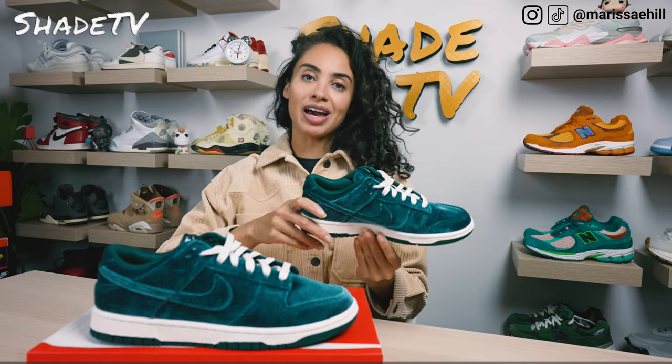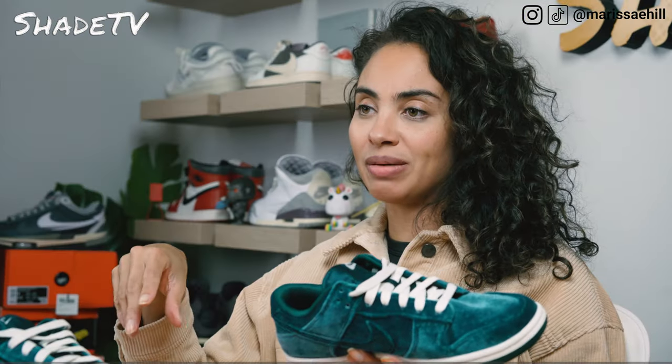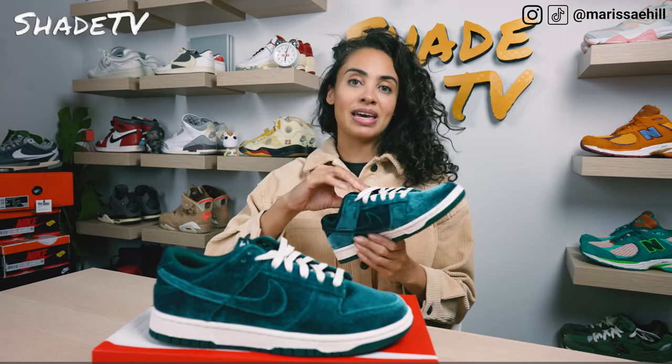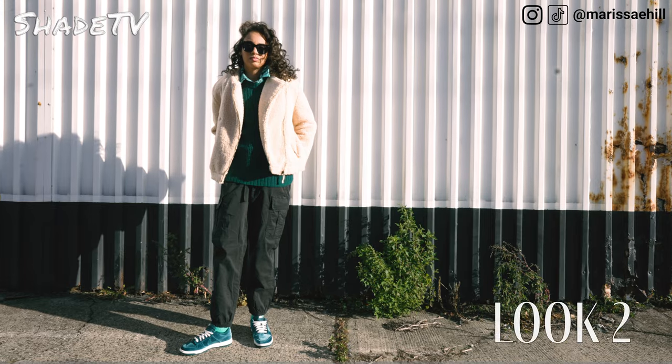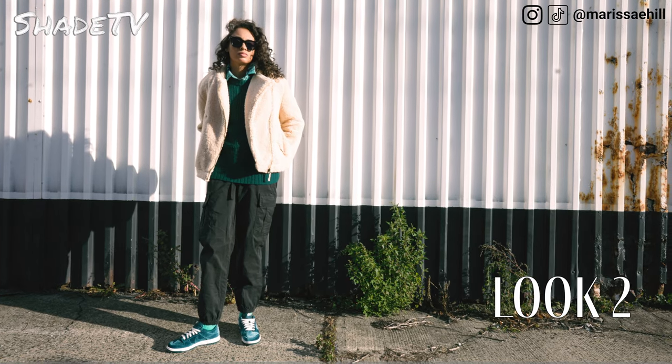For the second look I wore a similar color combination — the same shearling jacket in cream, but this time I layered it with a nice teal sweater which I feel like matches perfectly. I layered underneath that a same-colored plaid button-down shirt, and for the pants I wore nice black cargo pants.